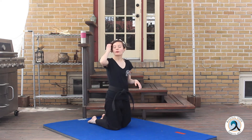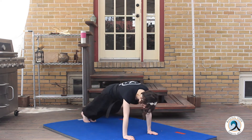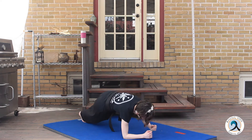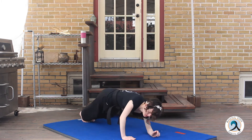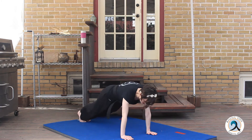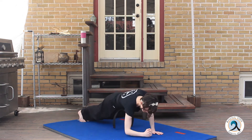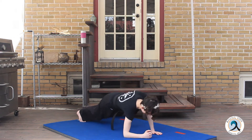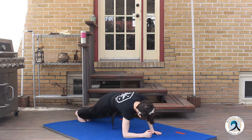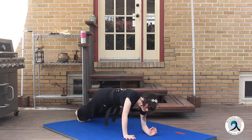Now for our plank to push-up position. Plank is the top of the push-up on your toes, and then you're going to bring it down to your elbows and then back up. We'll do 10 of those also. Let's go. One, two, three, four, five, six, seven, eight, nine, and ten.